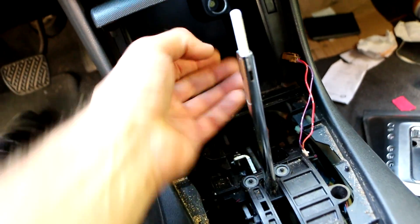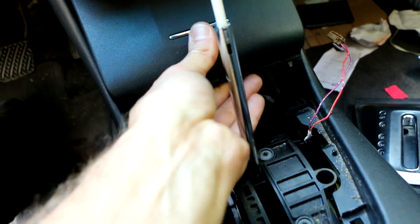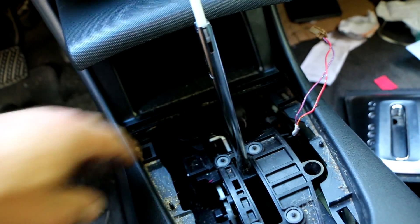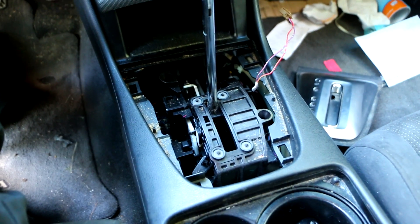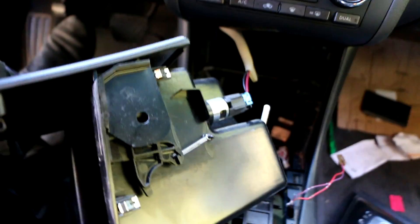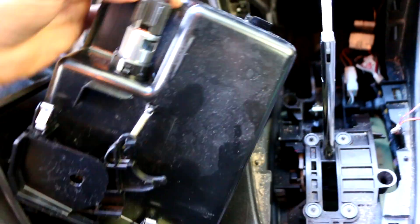This whole assembly also just unsnaps and pops out — you might have to fiddle with it. It pops forward and out, and I remember I had to put the car in gear just to pull this back and give me the clearance to get it out. Once you wrestle this assembly out, there's another plug to deal with.